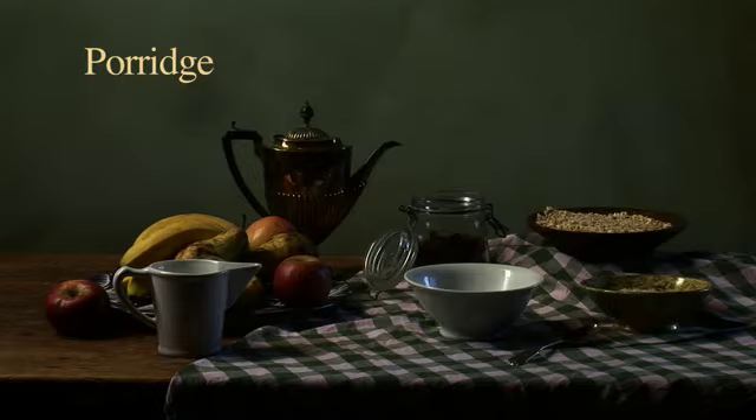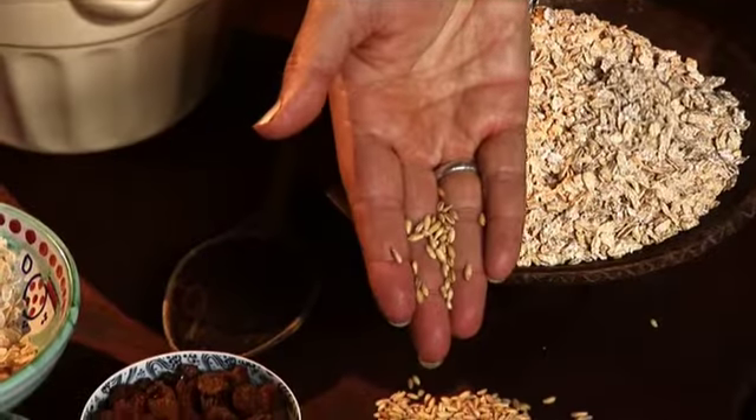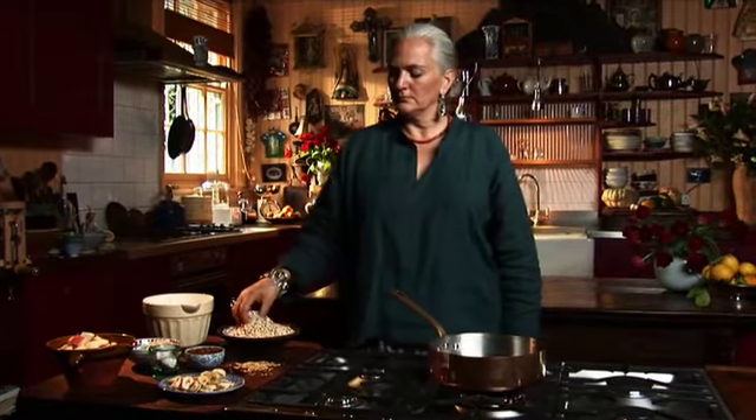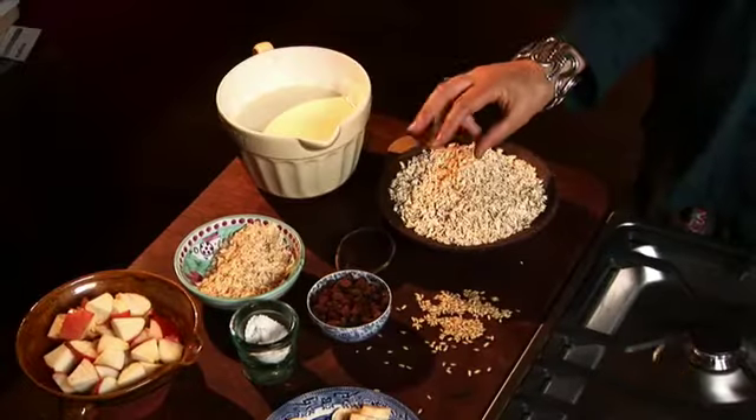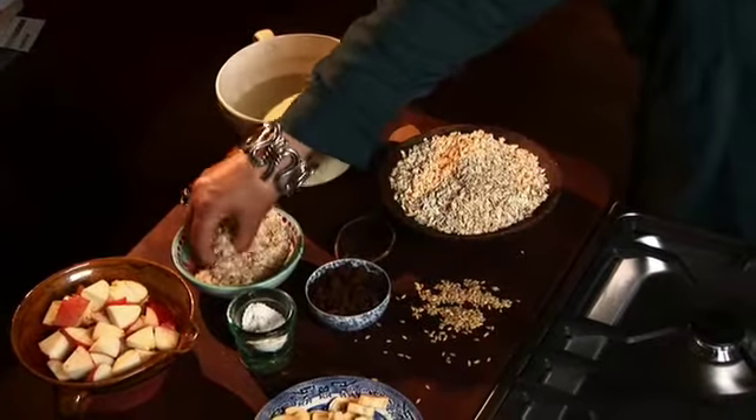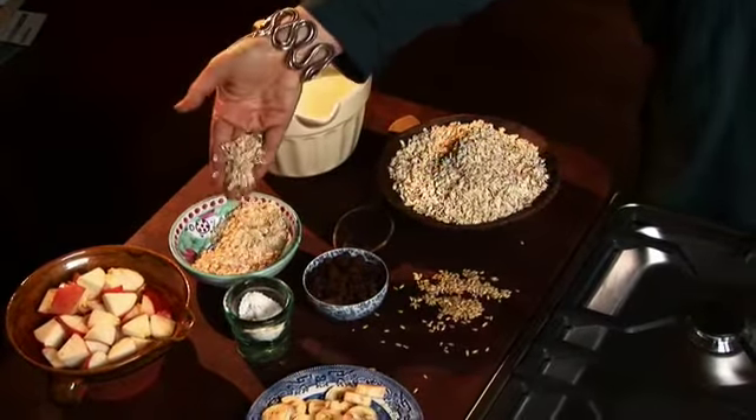Porridge is the classic healthy Scottish breakfast — it's wheat free, warming, and keeps you going right through to lunch. These are oat groats, what the oat looks like before they're rolled, and these are jumbo oats just put through a press, nothing more done to them. You could use brown rice flakes instead, which are literally squashed brown rice and make a delicious, much thicker porridge.